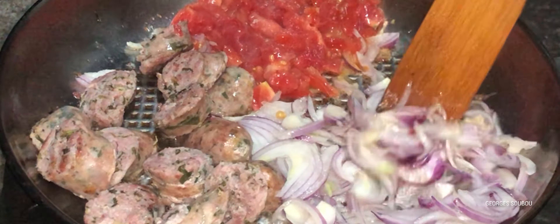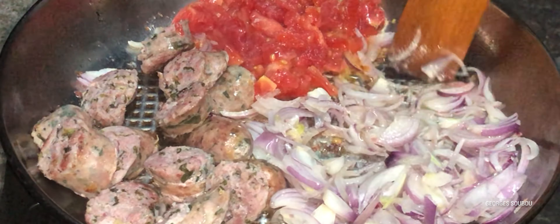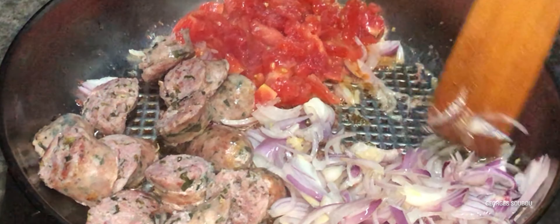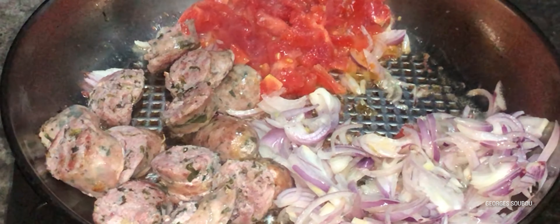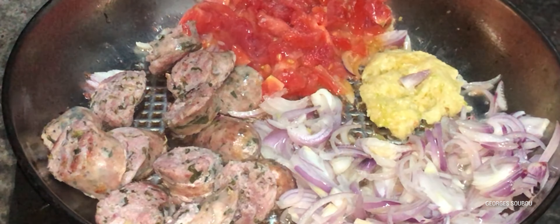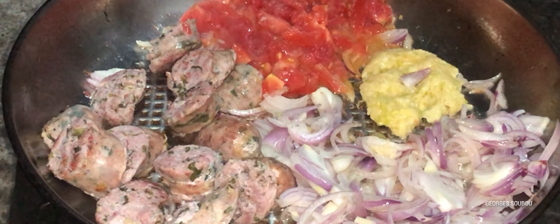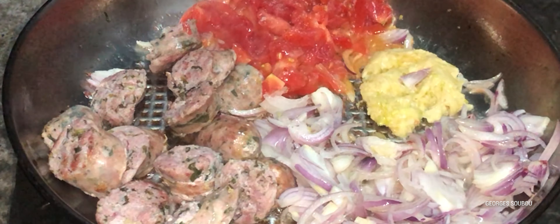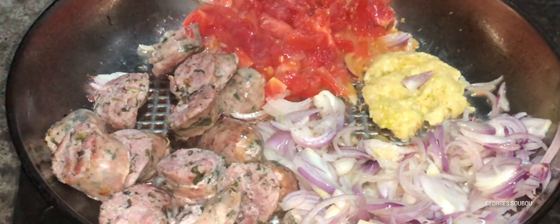On pousse les oignons sur le côté, comme vous voyez, et on ajoute des tomates — deux ou trois petites tomates bien mûres, c'est largement suffisant. On y ajoute ensuite l'ail écrasé avec le sel et le gingembre. L'ail n'est pas obligatoire si les saucisses sont bien faites. Là, on a pris des saucisses avec des herbes dedans.